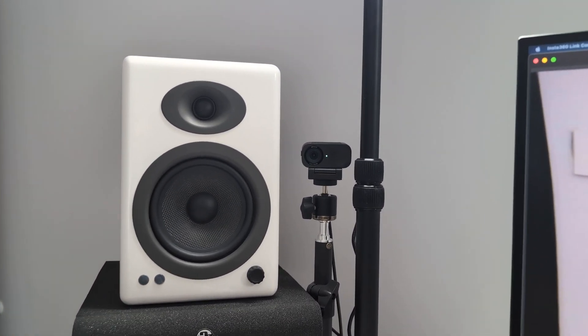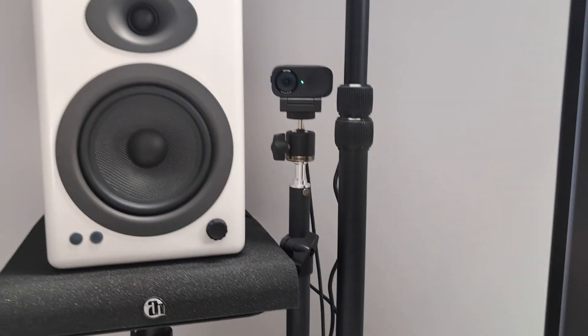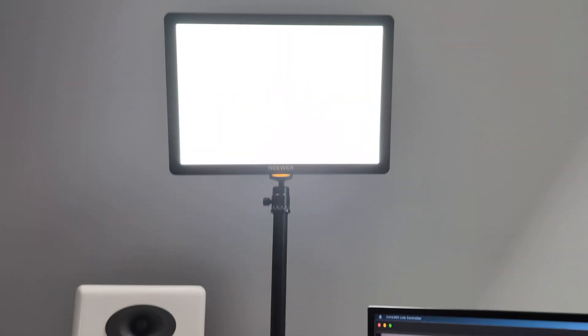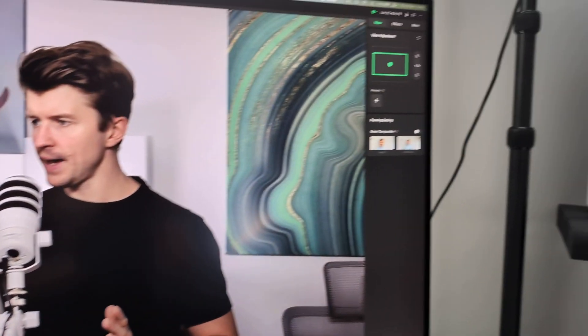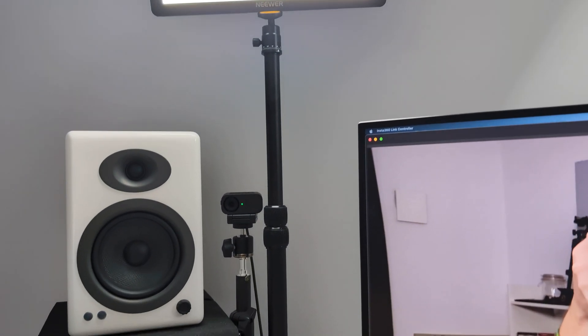As you can see, the camera is just here on this c-clamp stand, and just above the camera I have the GL1 Pro light from Niver. On the other side I also have another one of these lights on a c-clamp, which allows me to create a perfect quick setup for recording videos.